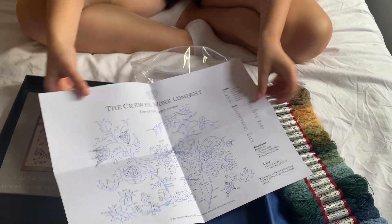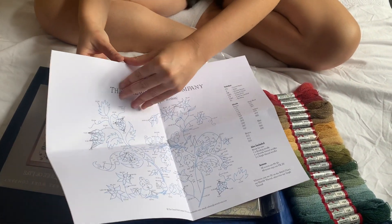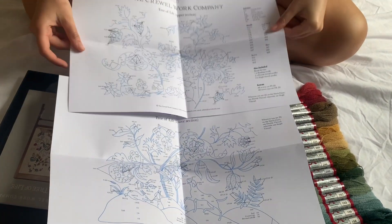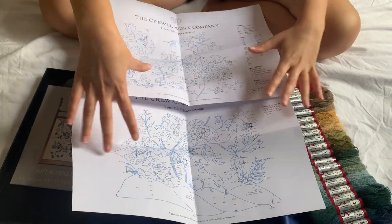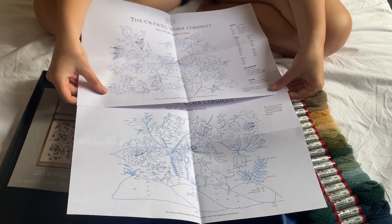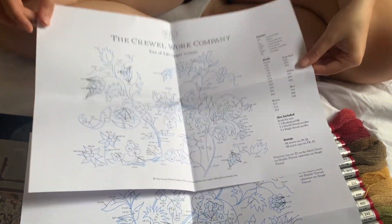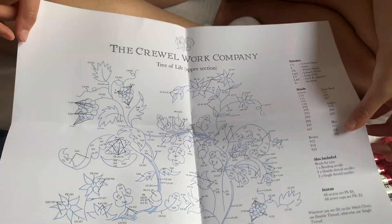Also inside is our stitching chart, and this time — wow — this is a big stitching chart because we've got it in two parts: the top part and the bottom lower part of the Tree of Life. This is definitely going to be the biggest one I've done; I think this might take us a while, but I'm really excited to do it.